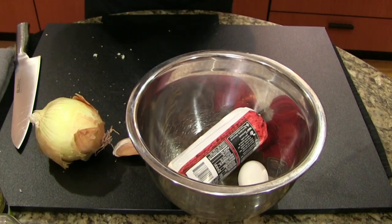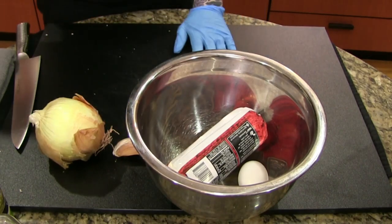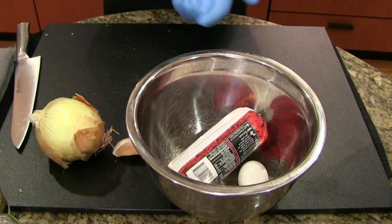Ground beef needs to be cooked to 165 degrees to be safe, but you can still have a moist meatloaf at 165, no problem.